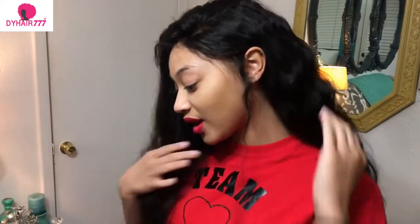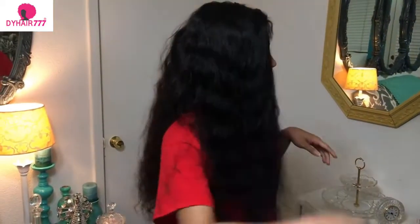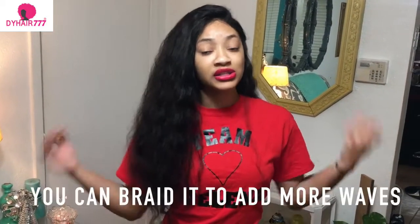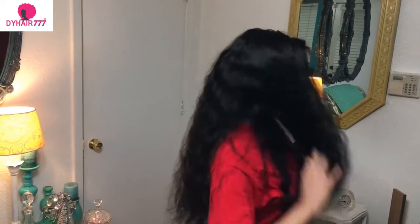I'm going to be showing you different styles you can do with this hair. For my first hairstyle, I just have the hair behind my ear with this little piece hanging out and then the rest of the hair down. You don't have to do too much with this hair because it is a loose wave and it already has a pattern. You can flat iron it, you can curl it — it's really easy.